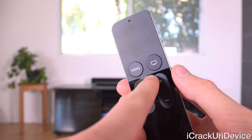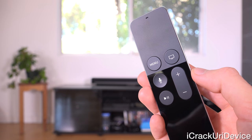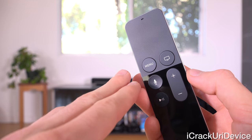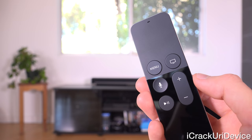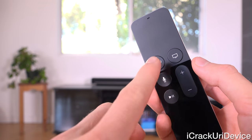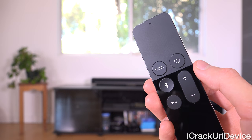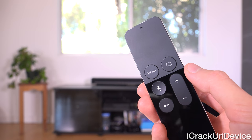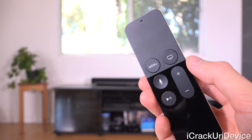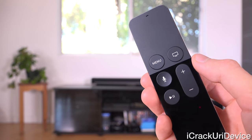The button on the right will always return you to the home screen of your Apple TV. On the left, we have the menu button — that's basically the back button. If you're inside of Movies and you go to one specific movie, pressing menu takes you back one step. You can also hold it and it will take you all the way back, just like the old remote.